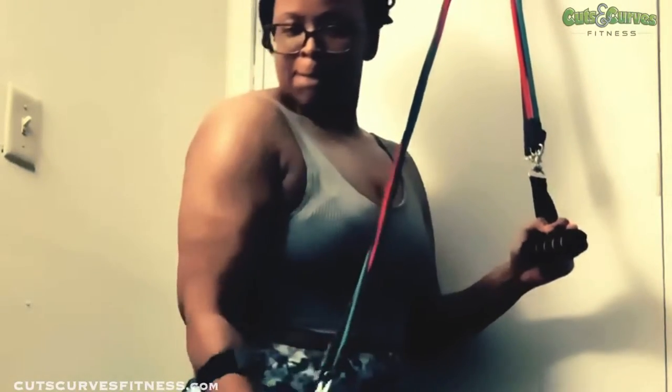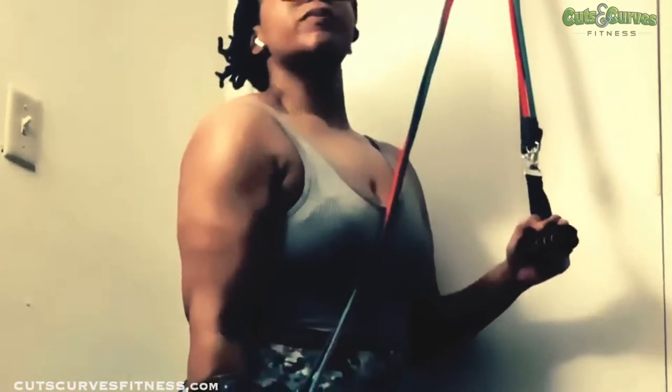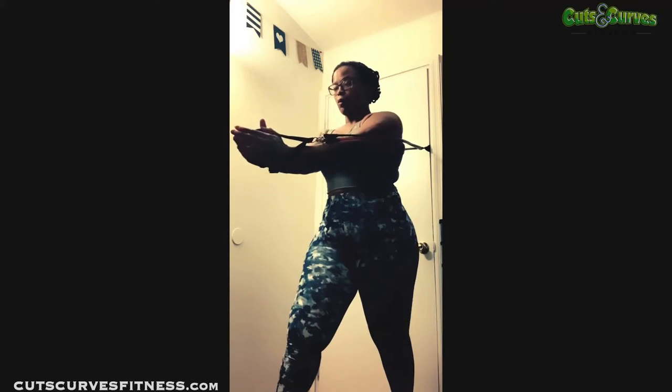I never thought I'd fall in love with exercise bands, but these bands with the anchor are stackable so you can put more weight on or take weight off. I absolutely fell in love with them in lockdown and now they are a permanent fixture in my home gym.